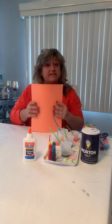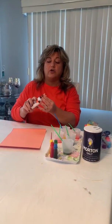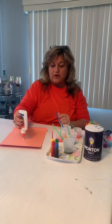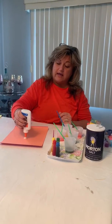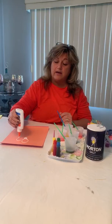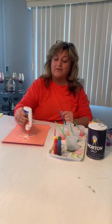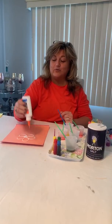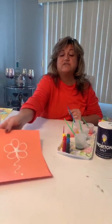We are going to get a piece of paper and our glue, and we're going to make a beautiful flower right over here. We're going to start off with a circle, and we're going to make a loop, another loop, another loop, another one, and a loop right over here. And then we're going to make a little stem, just like that.